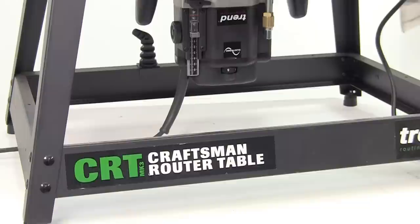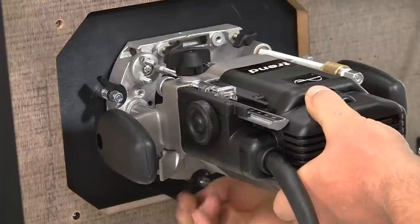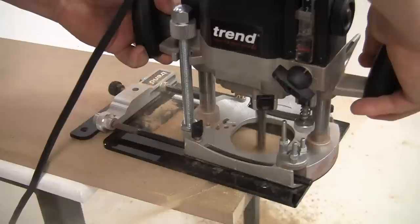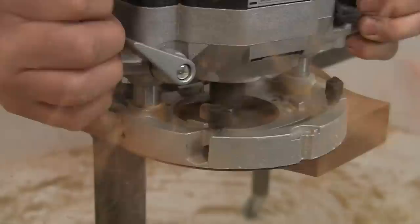Although either router can be used under a table, the T11 is particularly suited for this type of work. It will take a quick release kit which allows it to be fitted under a Trend table without the need for tools. The height can be adjusted from above the table, and the extra wide base aperture allows the use of big cutters for work like panelling. Both routers can be used with a Trend range of jigs like the lock jig, the worktop jig, CRB, staircase jigs, as well as for heavy edge moulding work.